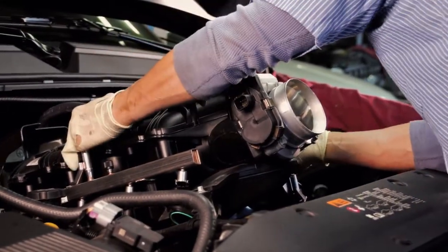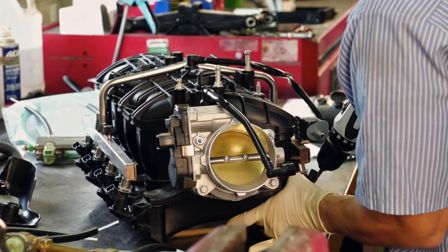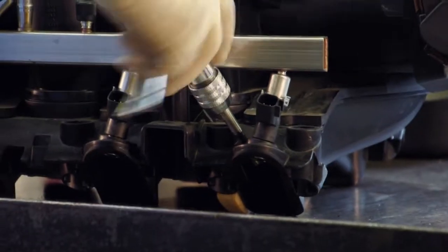To connect to the engine, the manifold is removed, drilled and tapped to add the fuel rail.